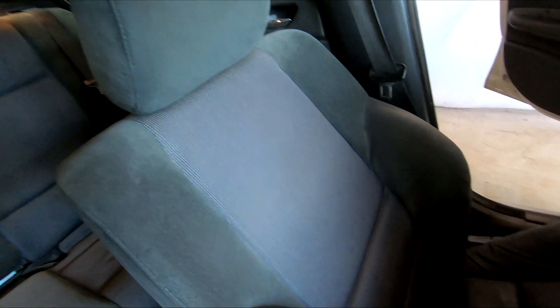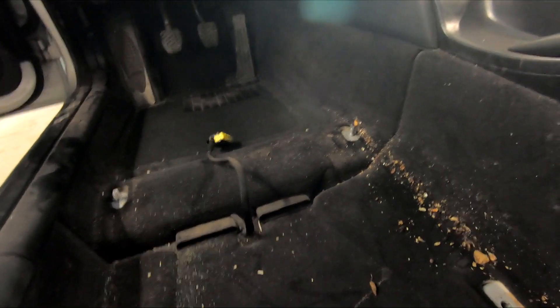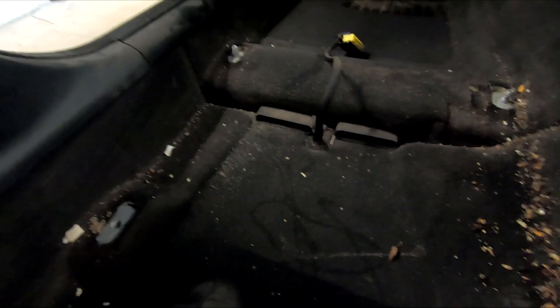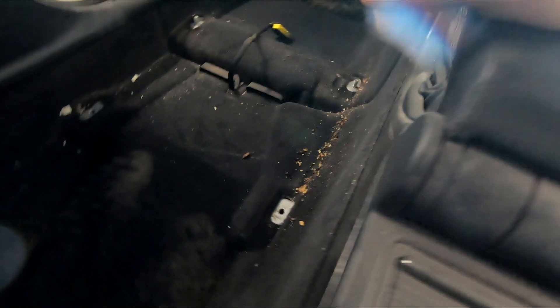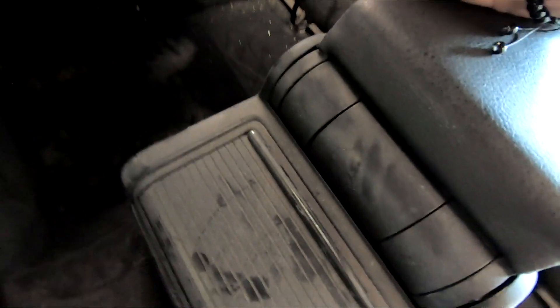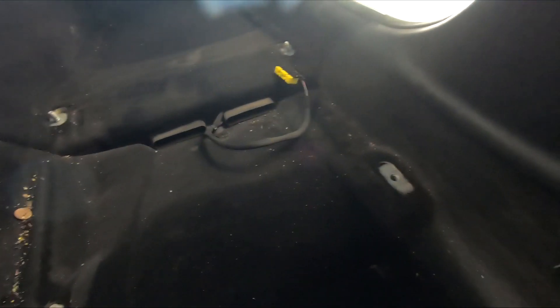The driver's seat is really dirty, but that's to be expected — this car is almost 20 years old. Once the front seats are out of the car, you can really see how dirty this interior is. Every time I buy a used car, I like to deep clean everything. You should make this a habit, because not only will you feel a lot better knowing the place you're sitting in is clean, but also to avoid bad smells and bacteria floating around in your car.